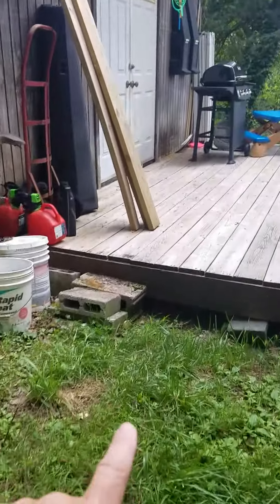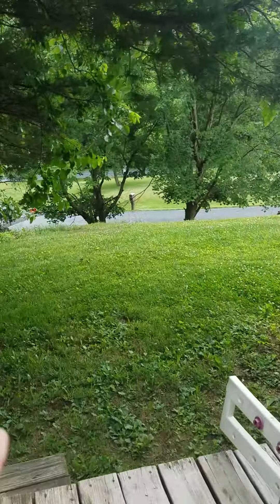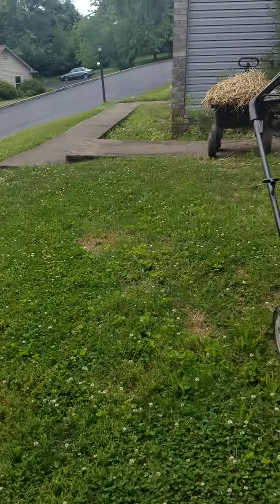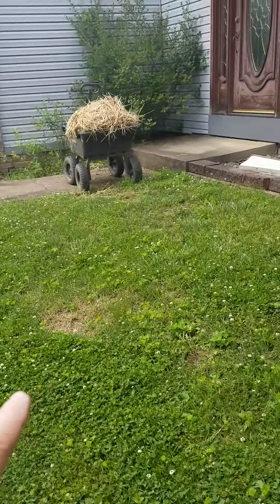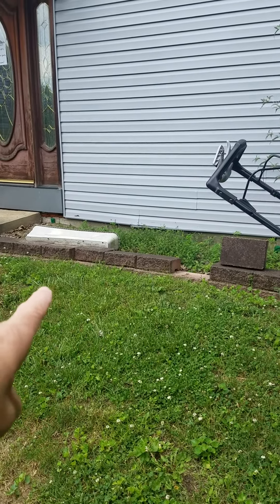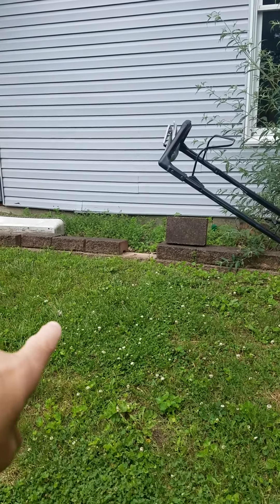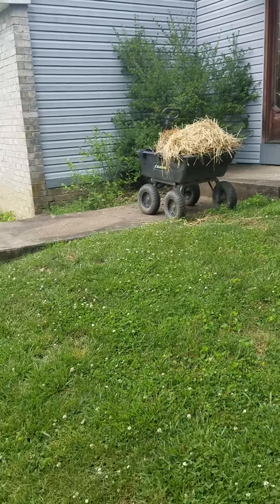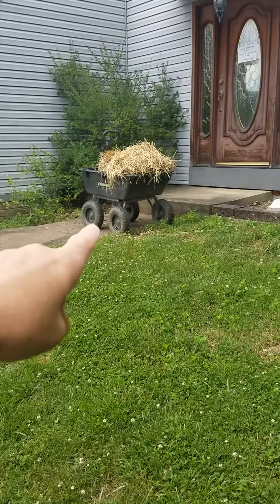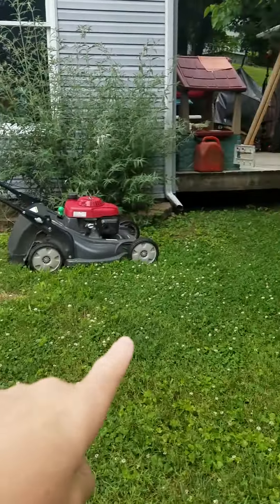So now we're going to go to the front. This also is going to be turned into something more flat. None of this was really graded properly. This area right in here is probably almost level with the foundation sill plate, it's a little bit lower, but this has to come out. I'm getting rid of these sidewalks and putting in a better walkway, and probably taking all that out.